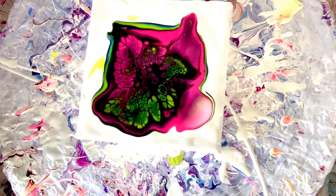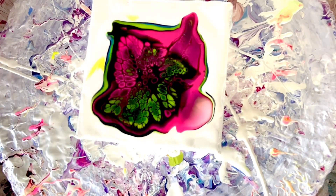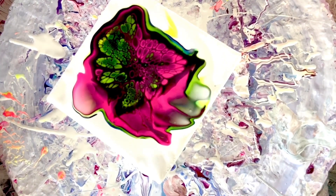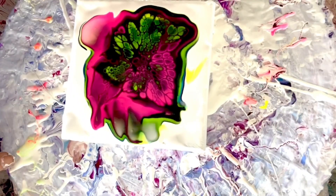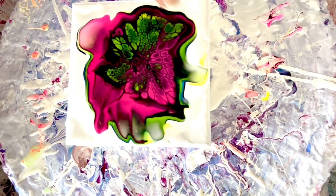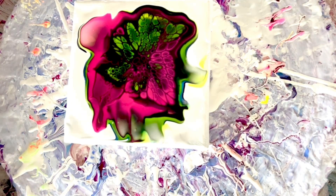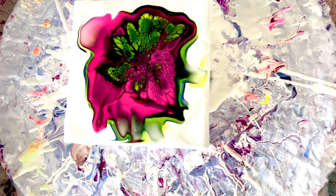It's looking cool. I'm not seeing the blue separately — I'm seeing a green color, so I think they mixed together. But it does look really cool, I have to say.